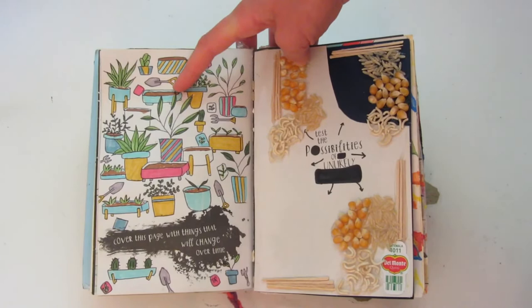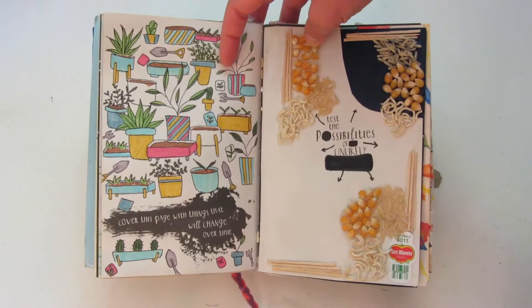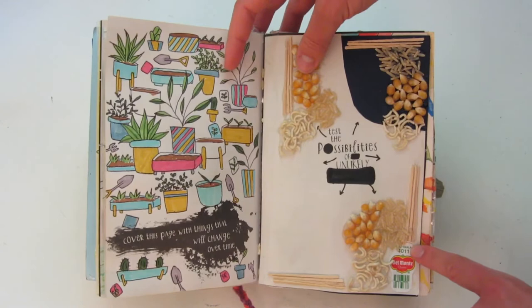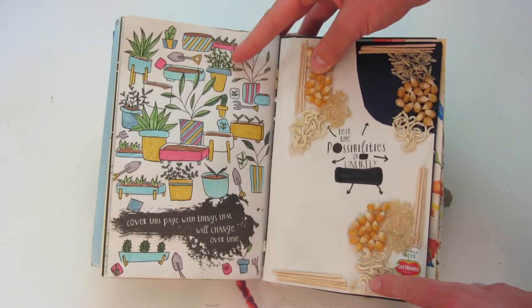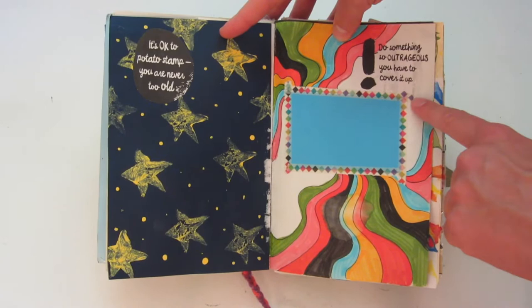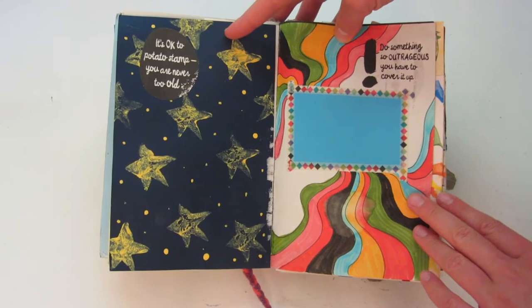This one says 'test the possibilities of unlikely objects.' I kind of altered this one — I wasn't a fan of the prompt, so I decided to just put some random objects in here and use those as the media for the page. I have some popcorn, some ramen, and some rice. But I think the page looks really cool. This one has some star potato stamps on it. And this one says 'do something so outrageous you have to cover it up' — so that's what I did, and then I decorated around it. I'm a huge fan of the color scheme for this page.